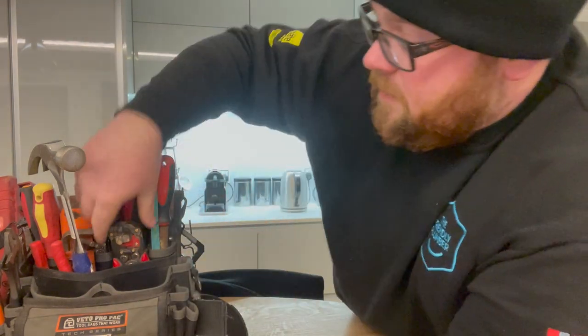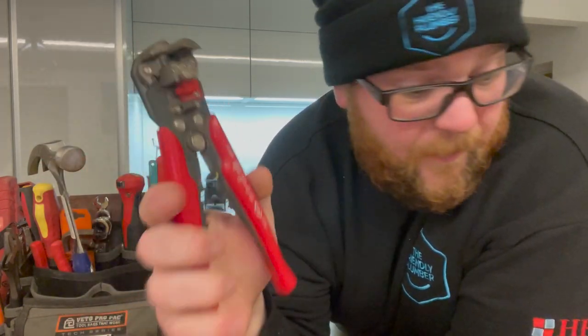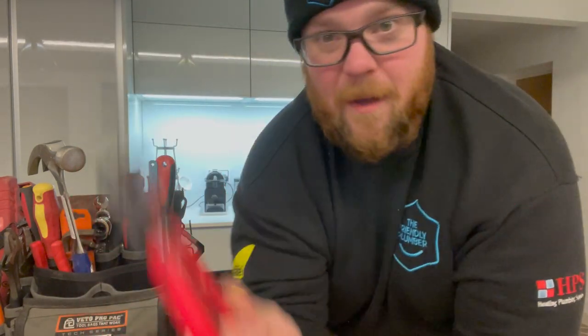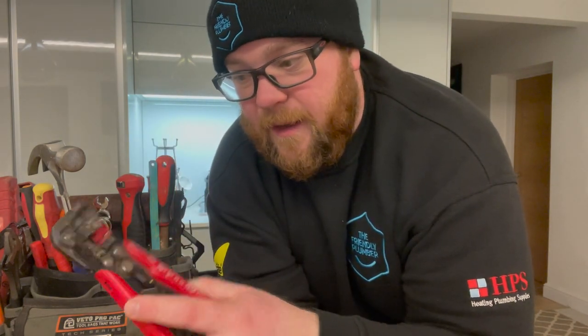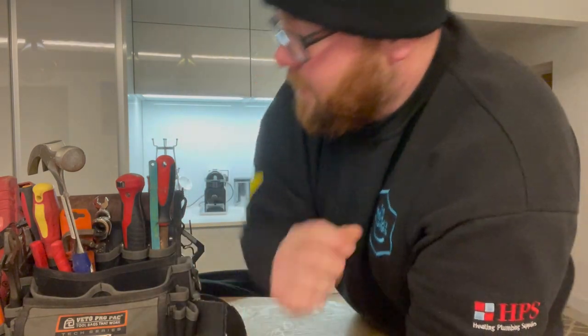I showed you these in last week's video — my cable strippers. These are CK. They are amazing and I love them. I will never go to a different type of stripper unless something ridiculous comes out. These things are so good and they get me out of trouble on a regular basis.